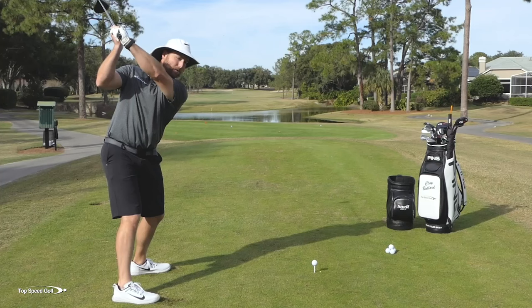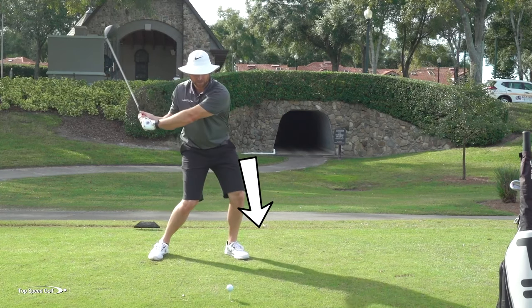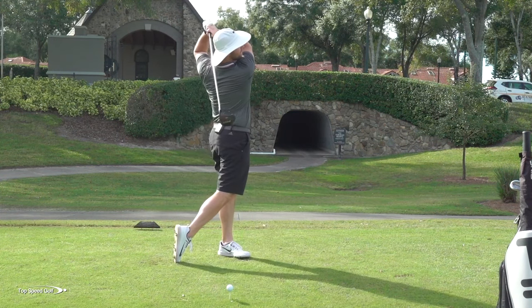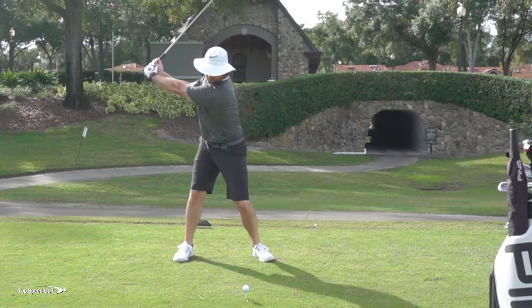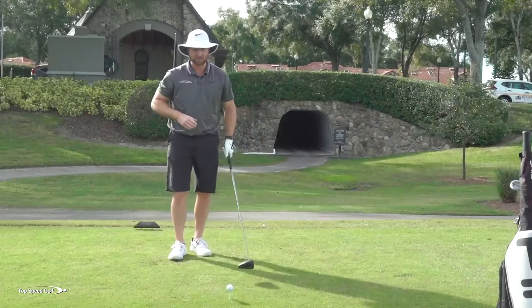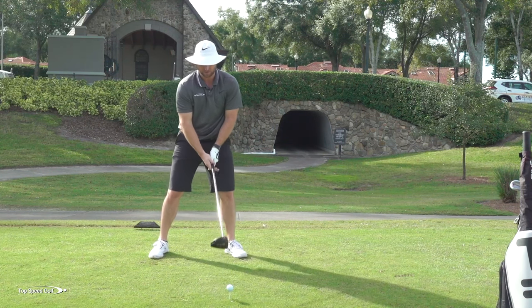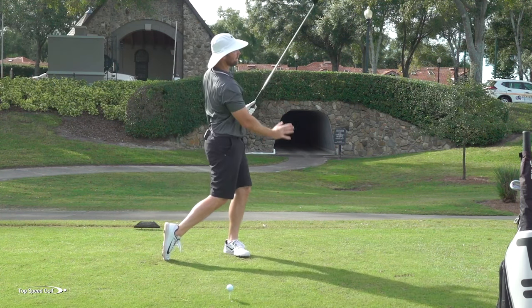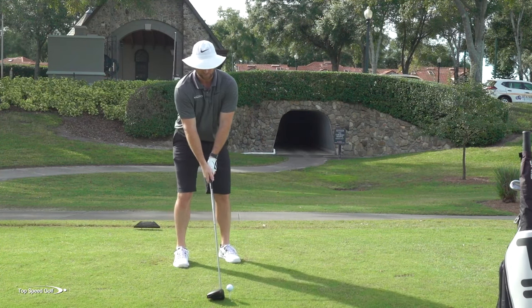It's going to look like this: top of the swing, really loaded up, great position. Start down, feel that pressure in the left side of your body. And then the third piece to concentrate on — go ahead and let that long flowing finish happen. Do 10 reps pausing like that, then do 10 reps again focusing on one fluid swing, feeling that pressure in the side of your left arm. Get a nice free-flowing follow-through. And then finally, go ahead and hit a few golf balls.